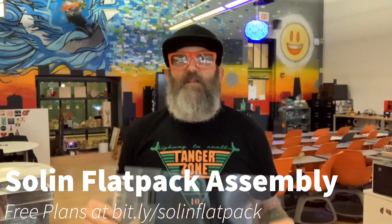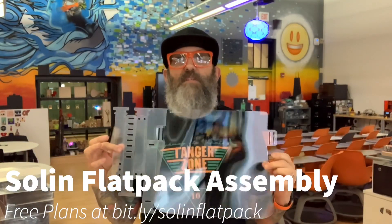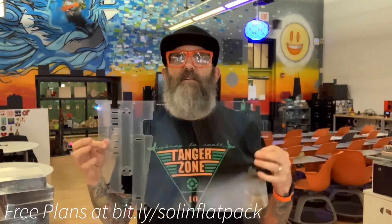Hi, I'm Jeff Solon. I'm here to demonstrate the newest design and iteration of the flat pack face shield.